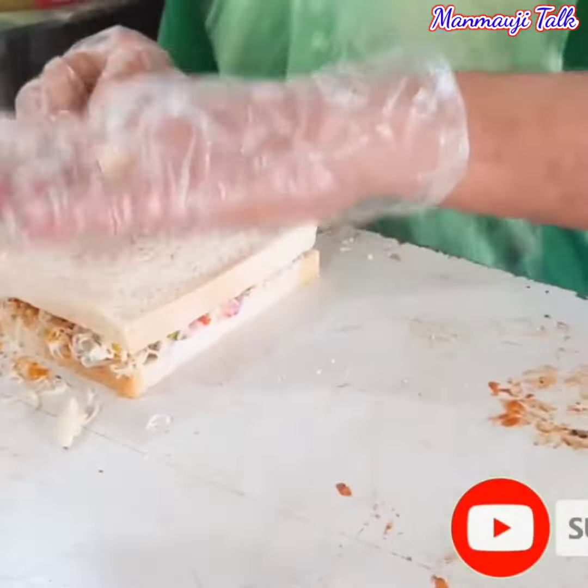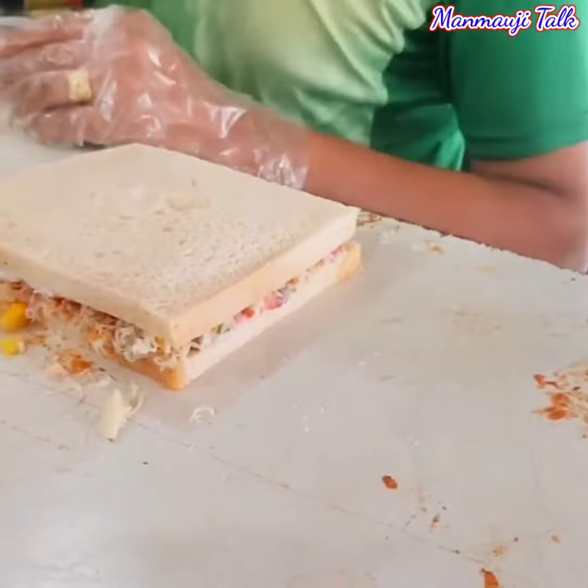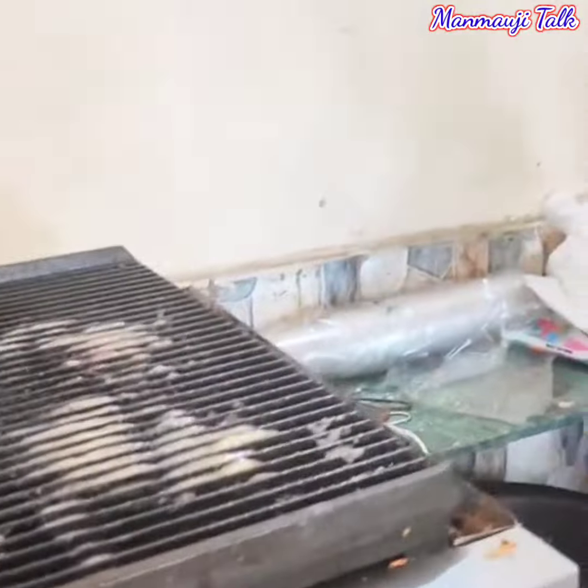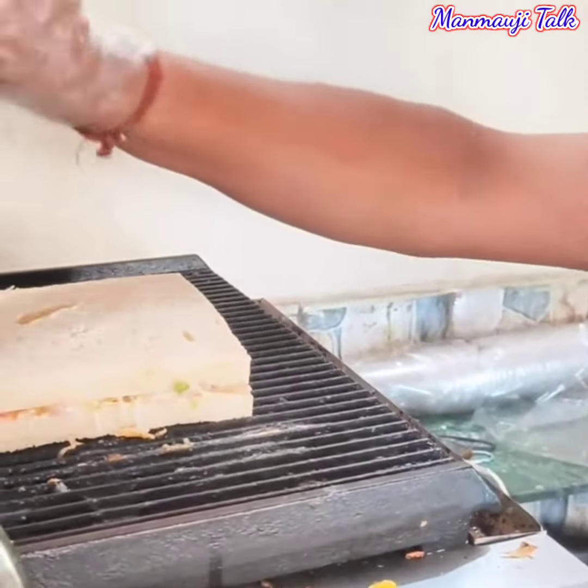Now a grill. Now the cheese is melted. Wow, now my mouth is packed. There is butter. Put the butter after it. Now.